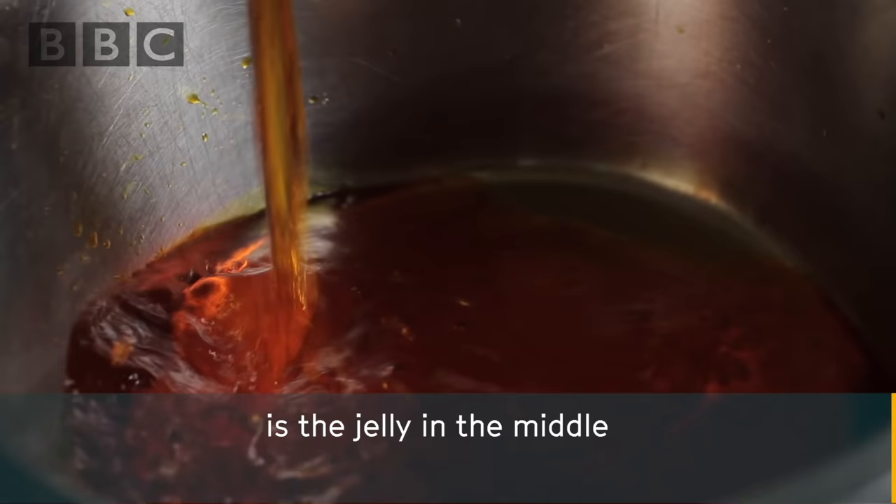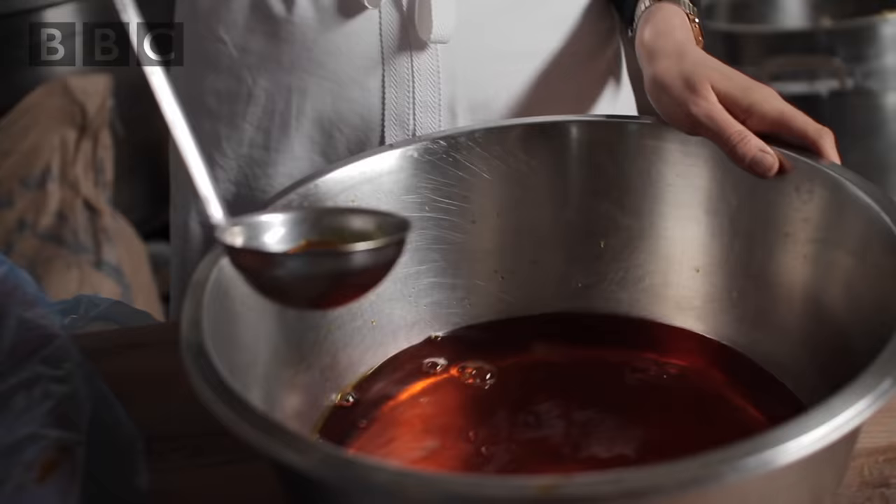The next important part of a Jaffa cake is the jelly in the middle. We have used three litres of marmalade and nine litres of jelly.